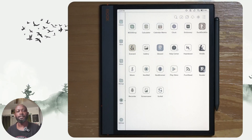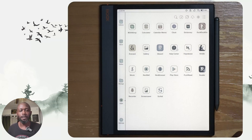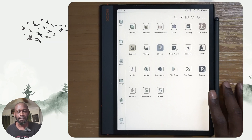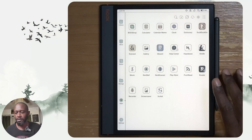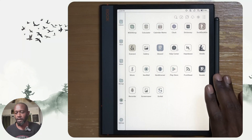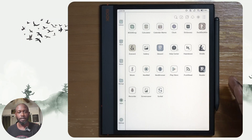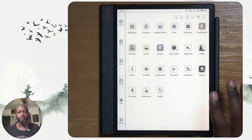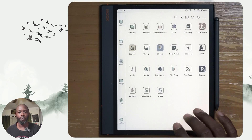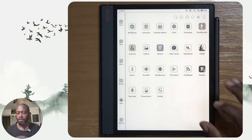Hello everyone, my name is Anton. This video is going to be about Heptabase on an e-ink tablet. Right now I have the Boox Air 3C, which does have a little bit of color. It's not their highest performance tablet, but it's pretty good and it runs Android, so we can install basically all applications from the Android store.